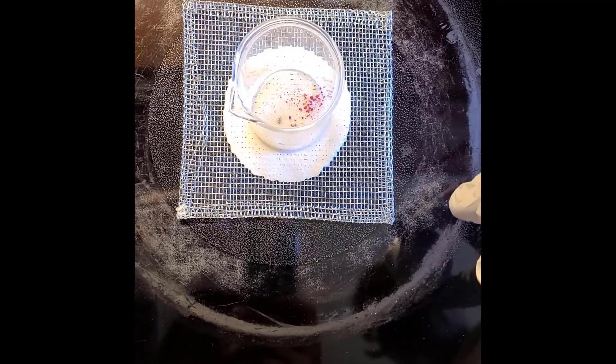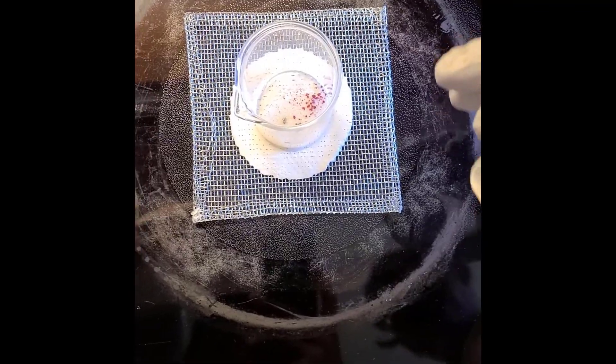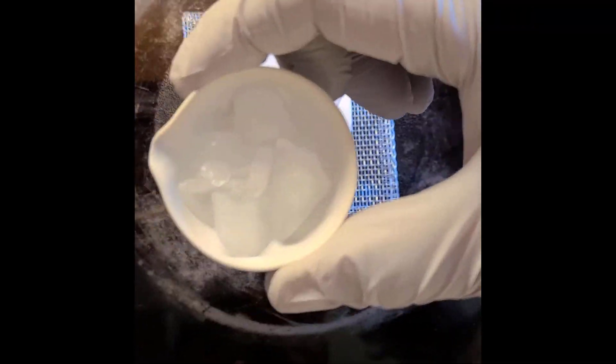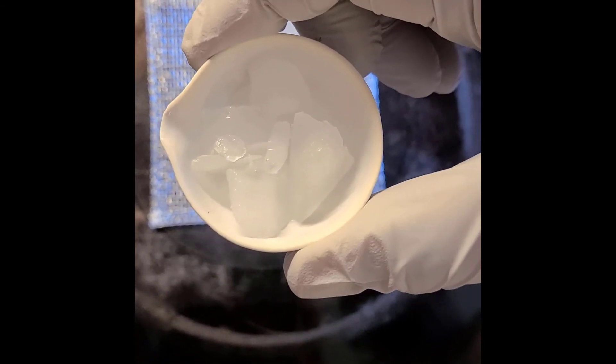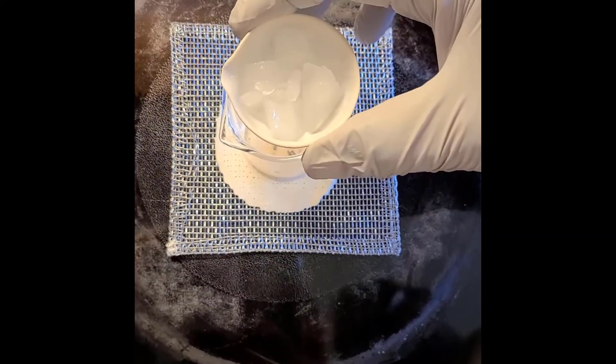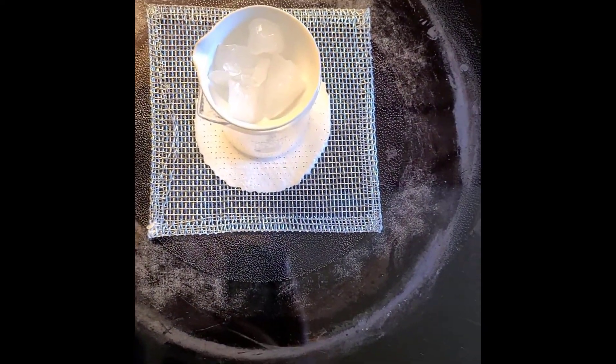Okay students, I'm going to use my range. You can use a hot plate, whatever you want. I'm going to put that wire screen in the beaker, and then you can see that I have my evaporating dish with ice. I didn't have crushed ice, so I just took a hammer and crushed my cube ice, and I'm going to set that right here.